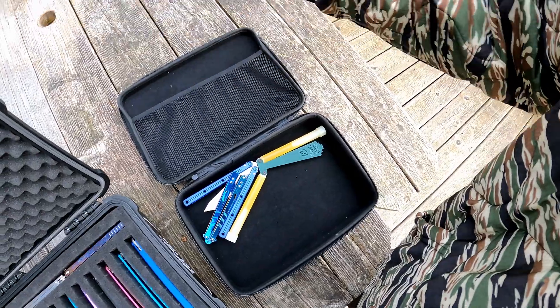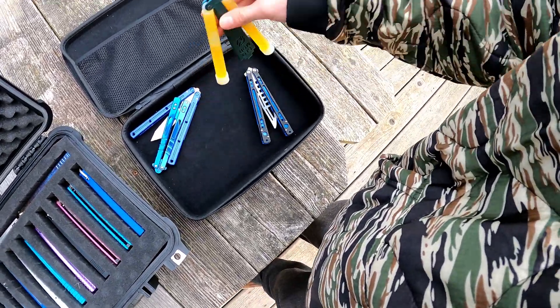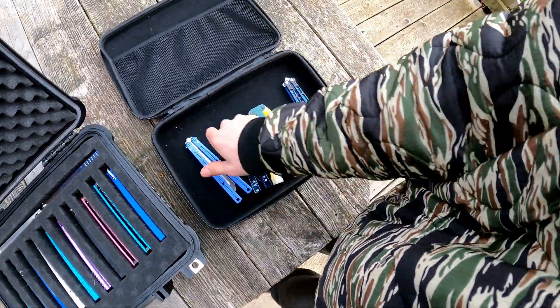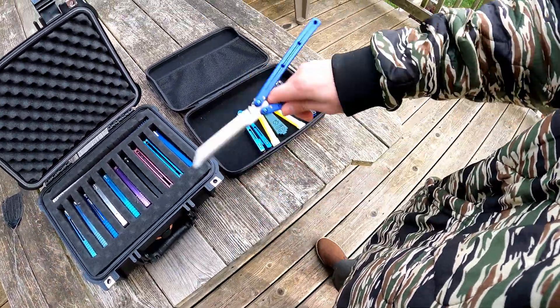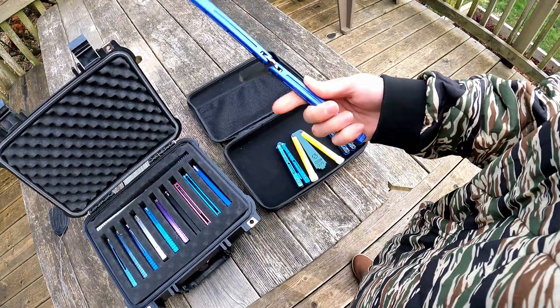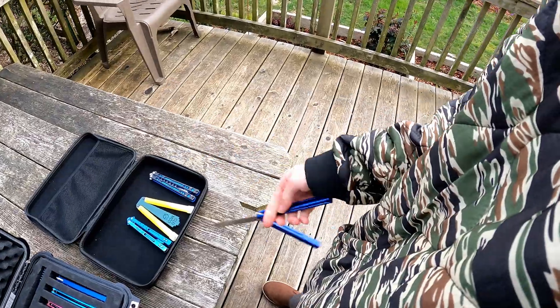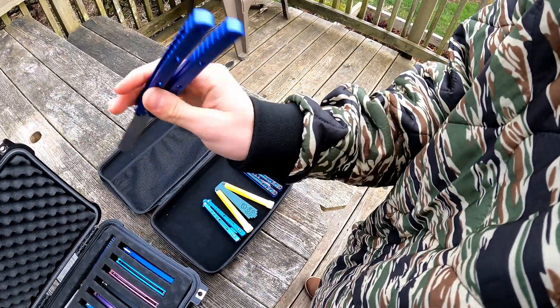So we got a couple different balisongs in here — this is mostly just what's left over. We've got the Yuppie 75 — the 7075 Kraken false edge clone.